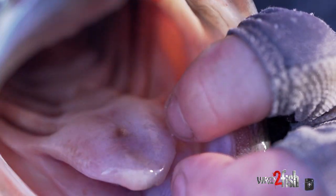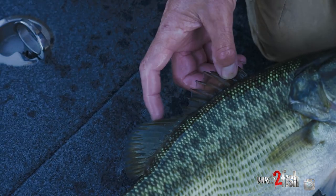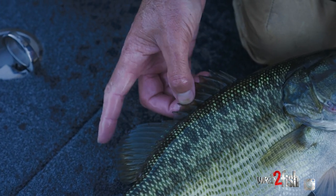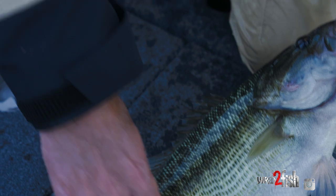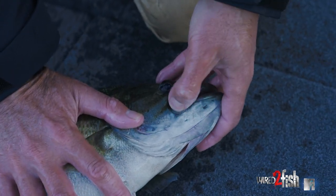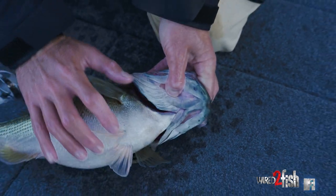On the spotted bass, the back fin still goes down but it does not connect back to the body — it actually extends onto the next fin, connecting about a quarter inch up, as you can see right there. And when you close his mouth, the jaw line is right even with the eye, not back past it.